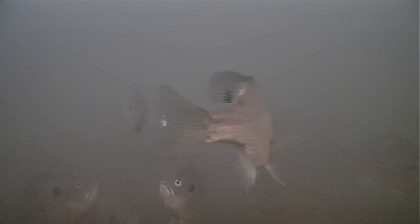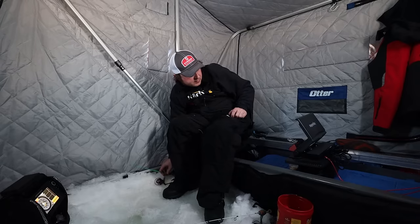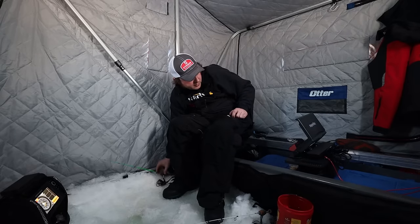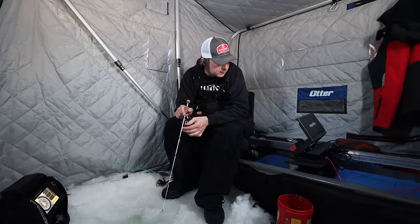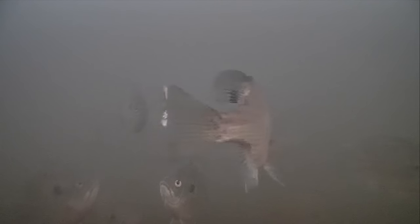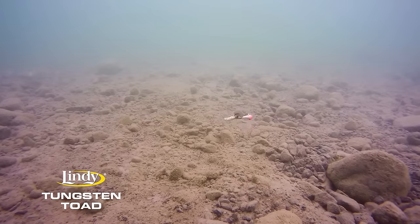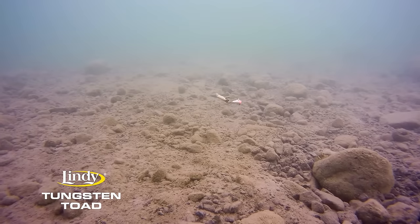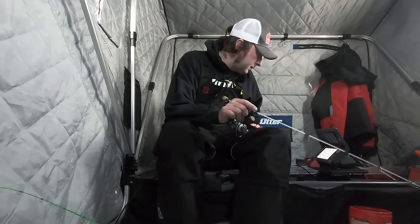Nice gill! A whole school of gills just came in. What this is called is the bait and switch. Watch this — we got a rattling flyer down here right now. There's no way they will eat that rattling flyer, it's just too big. They just sit there and pretty much ignore it. So I'm gonna drop this tungsten down. The rattling flyer will attract them in, but they won't eat it — they'll just stare at it. Drop a tungsten with a wax worm on it and they're interested as soon as it gets down there.